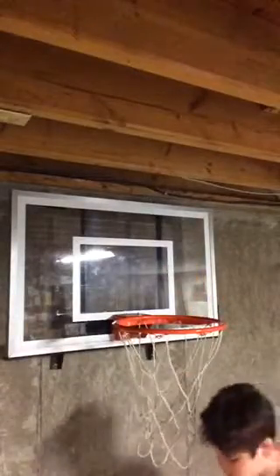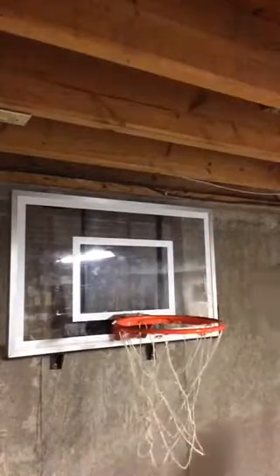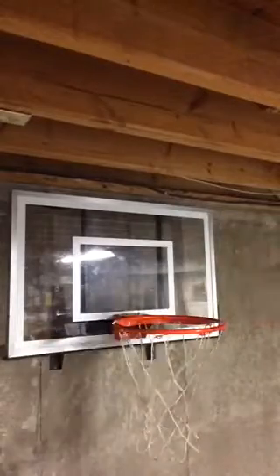Don't forget, guys, that this is the Just-In-Time Sports Hoop. You can also buy it, but it's very expensive. I don't know how expensive, but it takes a long time to set up. It probably takes more than an hour — it might take two hours. I'm not exactly sure; you all have to ask some people.